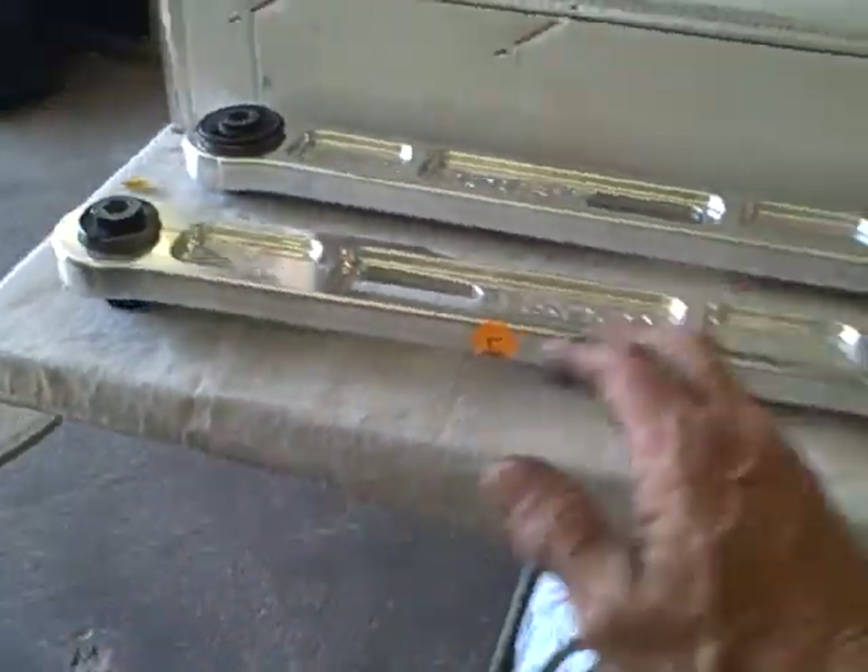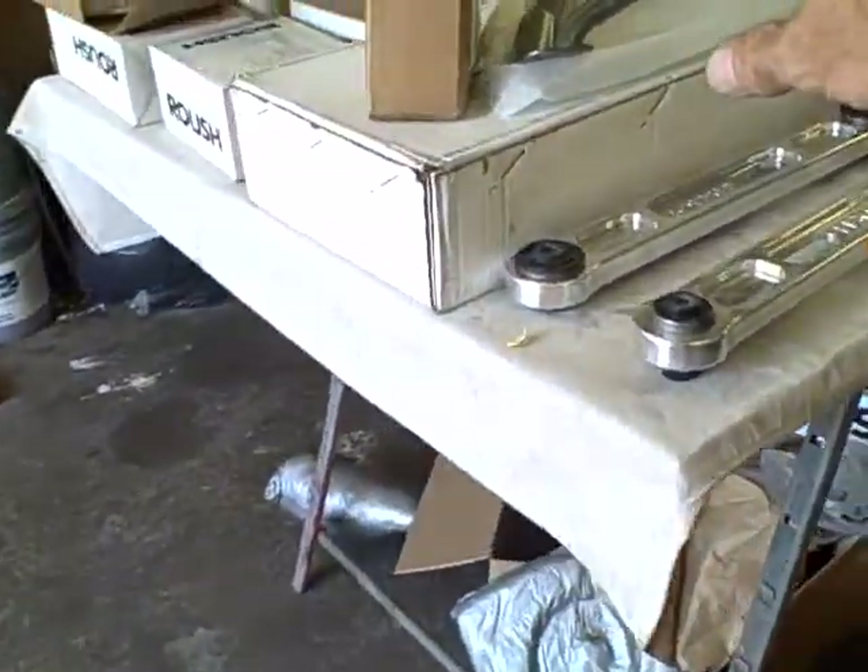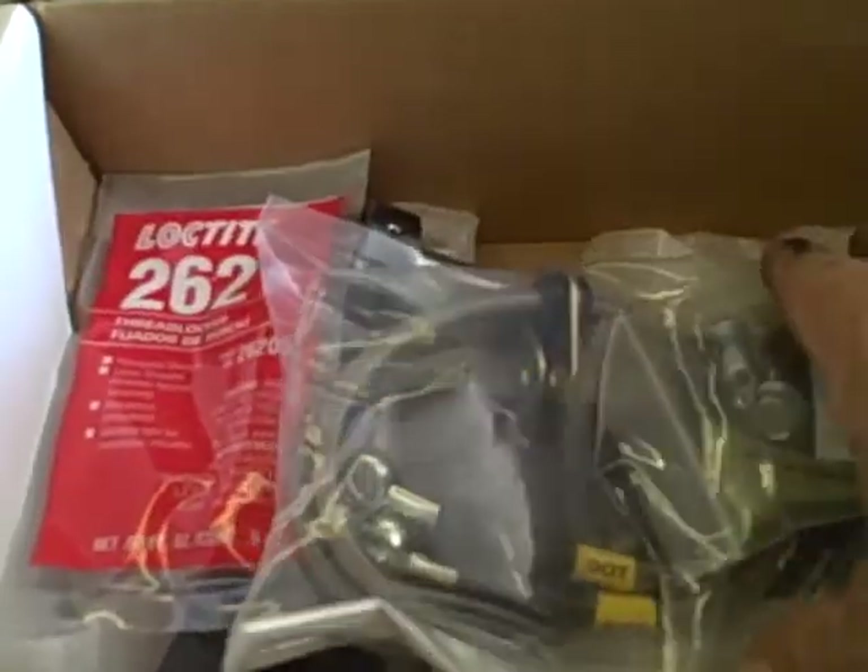Every specification this car is calling for a certain specialty torque rating, so we want to make sure she's torqued right. Some of the bolts have Loctite on them already, but we do have a few bags over here on hand. There's our new sway bars, our new tower stabilizer. We've got all of our new brake lines.